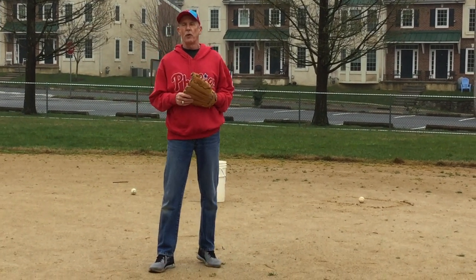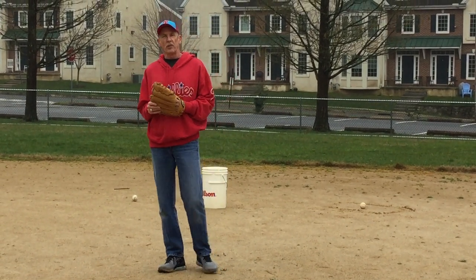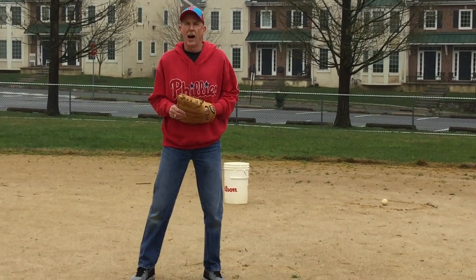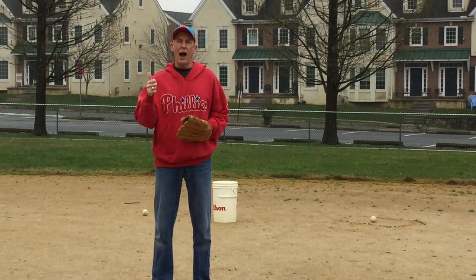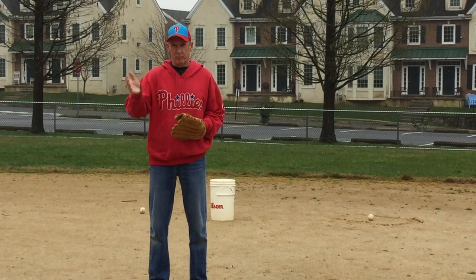That's about it! You can come out to your local baseball field and practice — see if you know where all the positions are. This is Coach Jerry. Baseball rocks! I'll see you next time. Bye bye!